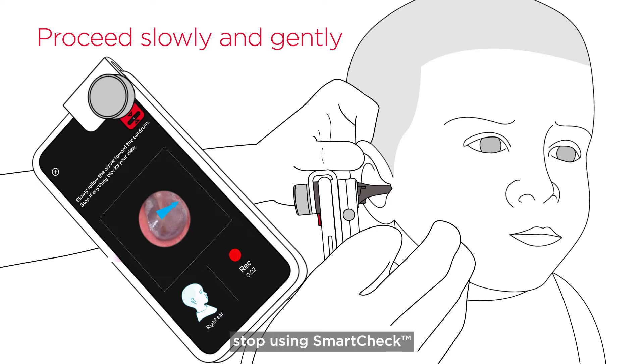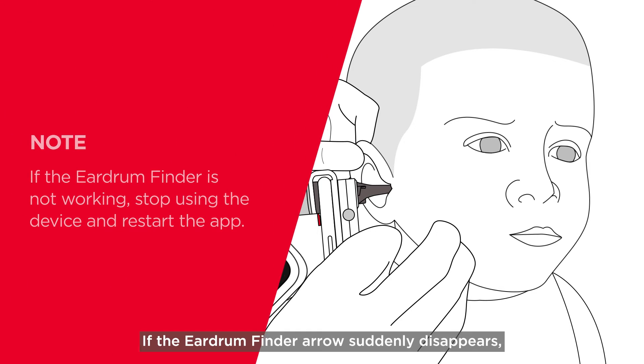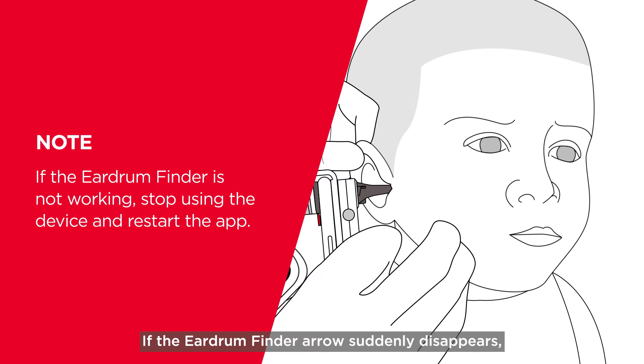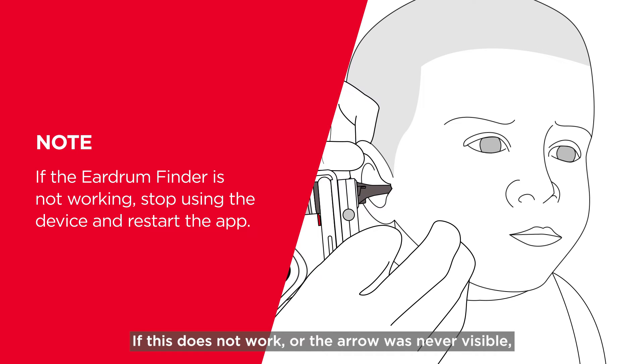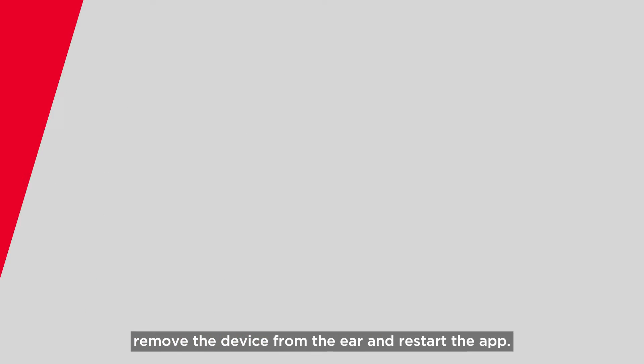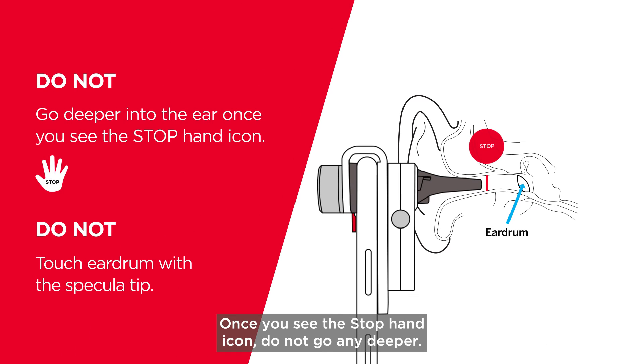If you see any blockages, stop using SmartCheck and contact your healthcare provider. If the eardrum finder arrow suddenly disappears, try gently pointing the specula tip in slightly different directions until it reappears. If this does not work or the arrow was never visible, remove the device from the ear and restart the app.